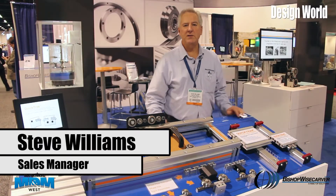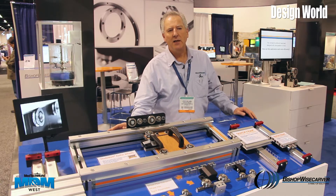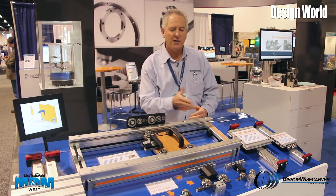Good afternoon, my name is Steve Williams, I'm with Bishop Weiss Carver, and I'm here at the ATX MDM show in Anaheim, California. It's 2014, February — beautiful outside. We have a very busy show and several products here that we'd like to showcase for you today.